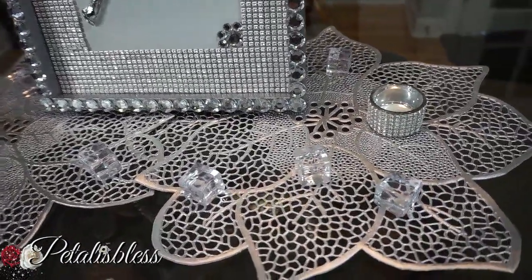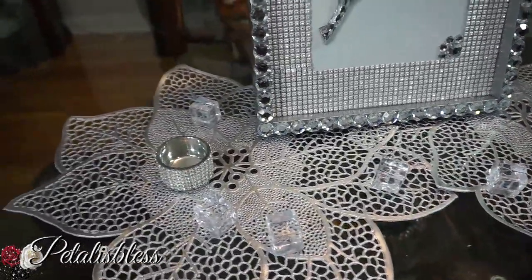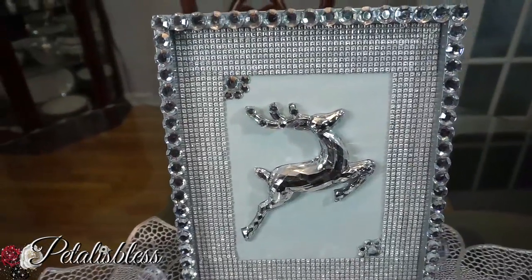I changed the rhinestones that I had in the corners — I had them in all four corners, but I took some out and just left them in two corners, and added some small rhinestones around to give a nice little effect.